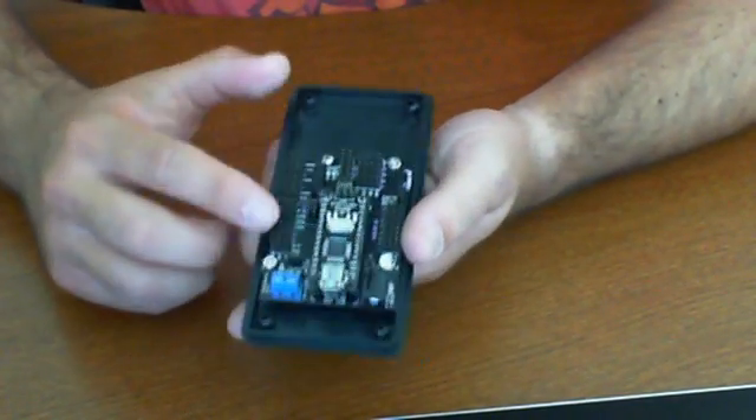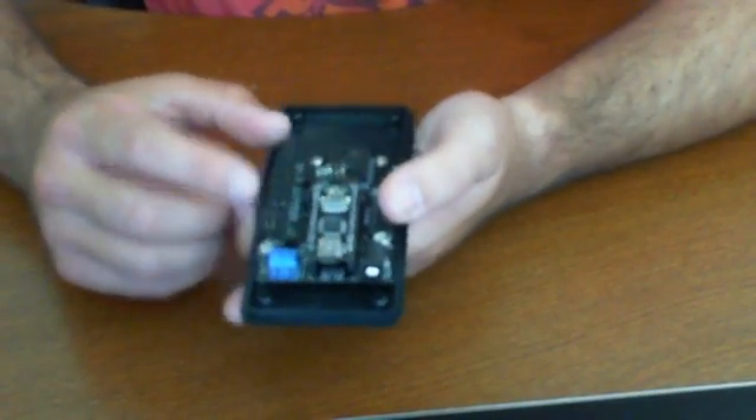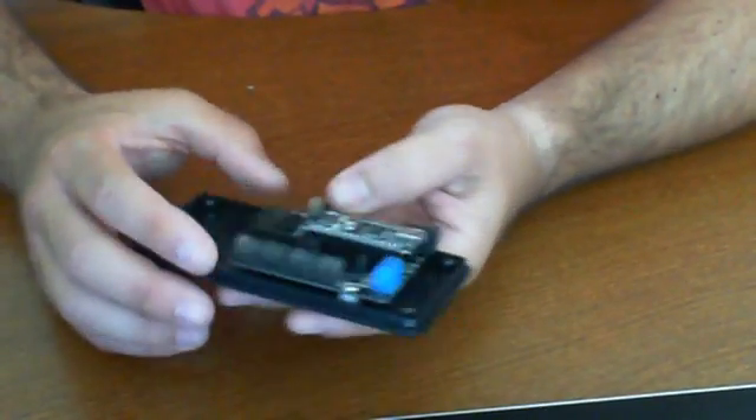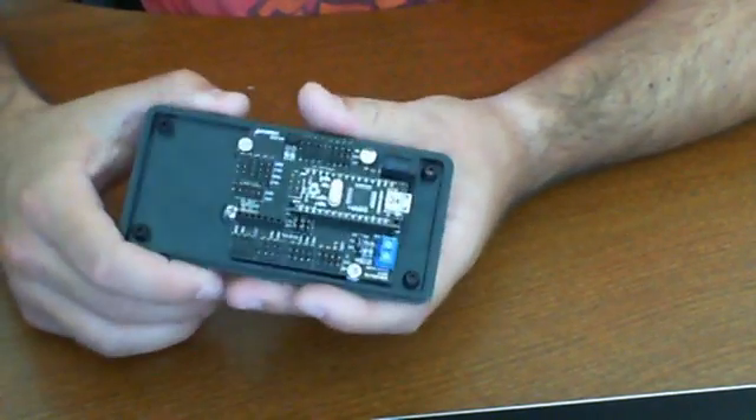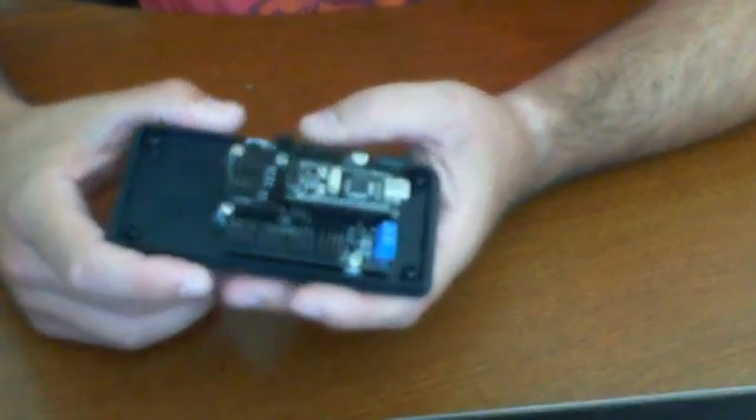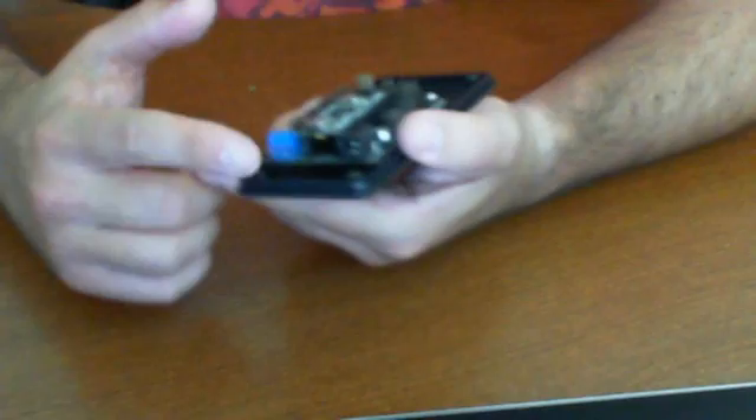Just like with all the other products that we've reviewed in DFRobot's Arduino line, they're easy to use. They use the open source community's IDE for Arduino, so you can simply open that up and plug this in via USB right here.